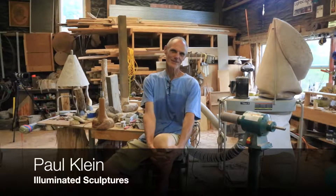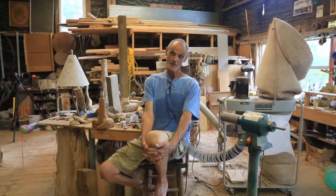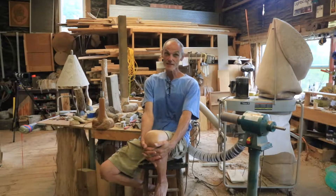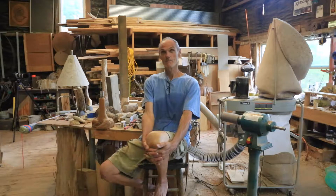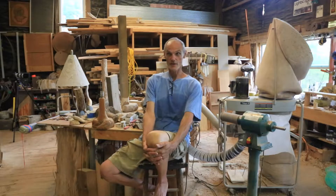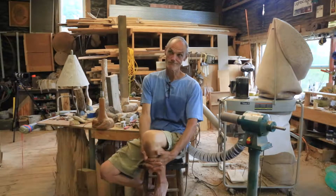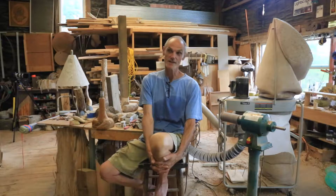Hi, I'm Paul Klein. Welcome to my workshop. I just want to give you a little background of the journey to getting to this point. I've been a full-time artist for about 19 years or so. When my youngest son got into kindergarten, I went in full-time, but things really started quite a bit before that. As a kid,